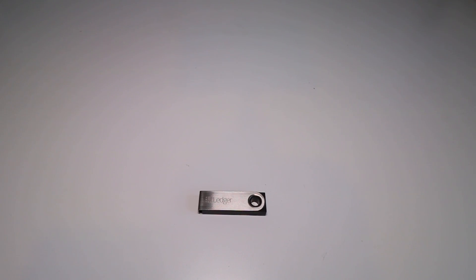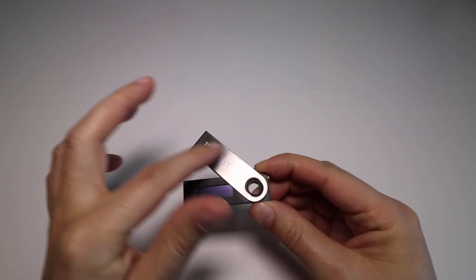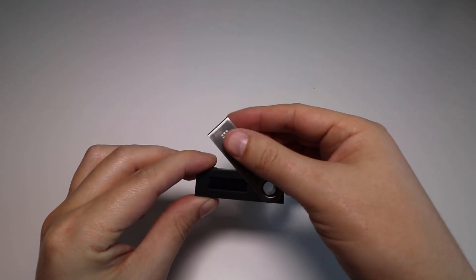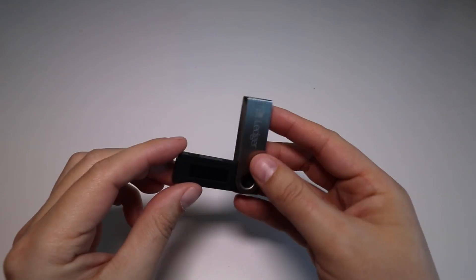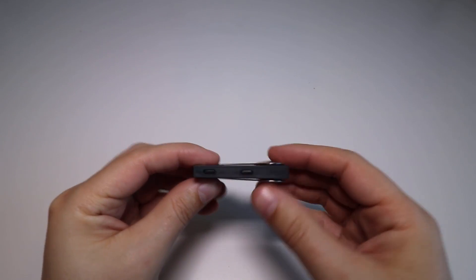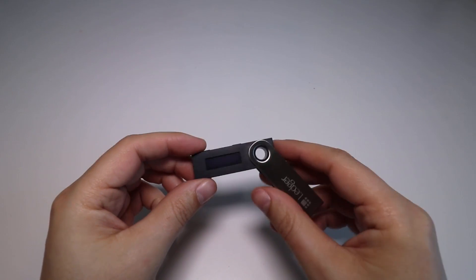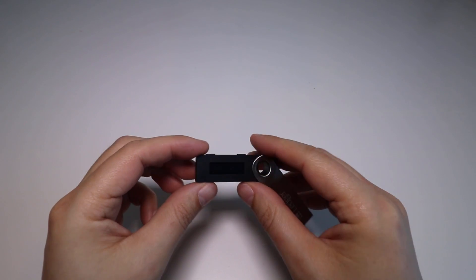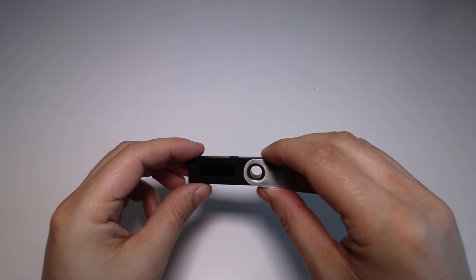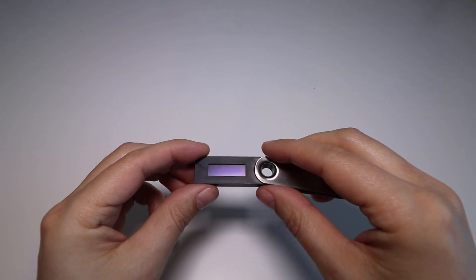Next up we have the Ledger Nano S. This design is a bit more like a regular USB thumb drive — it has a metal casing around the outside edge and the main device is integrated within it. You can almost use this as a protective cover, which is a cool feature — keeps it hidden away. On the top of the device we've got two buttons, one on the left and one on the right, and you can use these to scroll through a menu, set your pin, and confirm or cancel transactions.